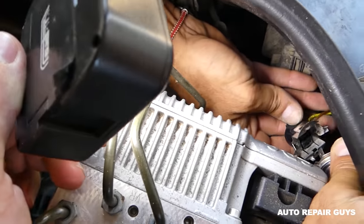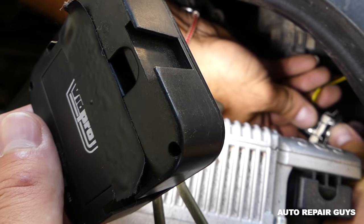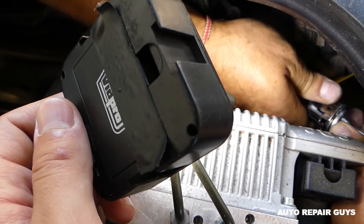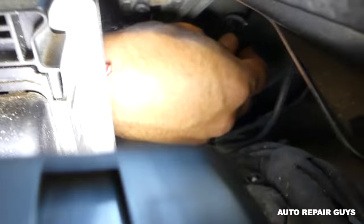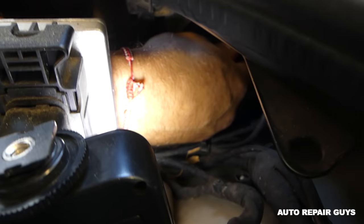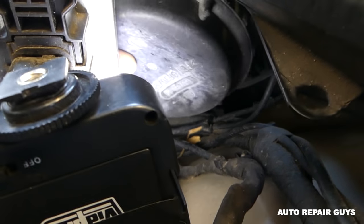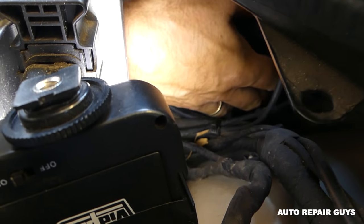Now we'll install the wire — you need to see how it goes and push it in all the way. Get in there and insert the bulb at an angle, then turn it clockwise to lock it. That's the finished position. Next, install the cap and get it tight.